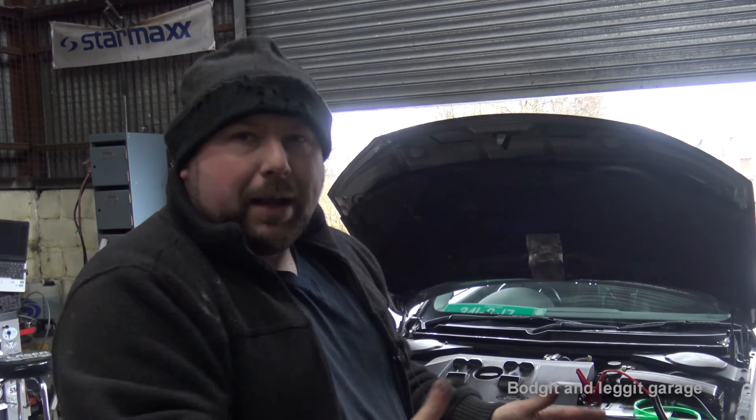Hello and welcome to another budget and legging video. Today we're going to talk about this carbon cleaning machine. This is not going to be like a full deep-dive — it's going to be an overall video. I'm going to be doing loads more videos on this, getting people's reactions before and after the car, but I just want to talk about the machine and a few things on it essentially.